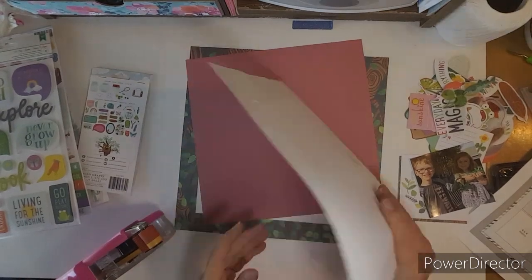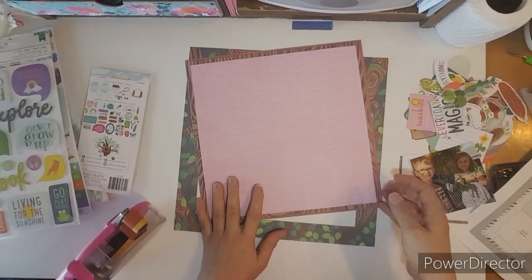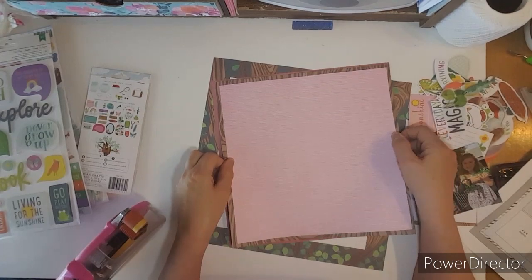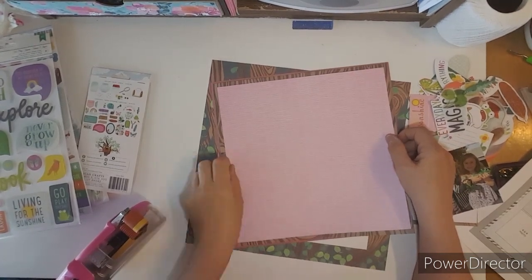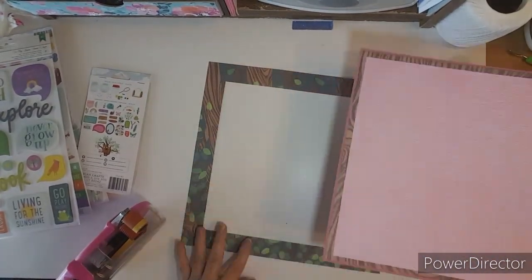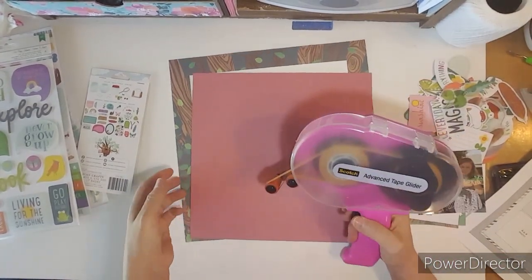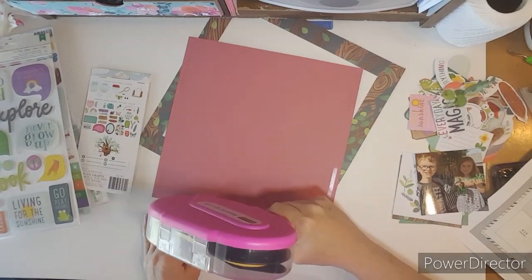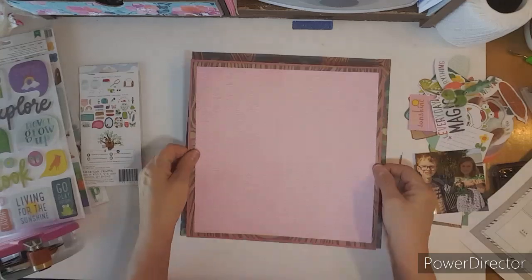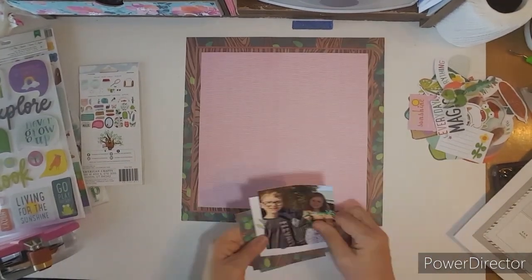This photograph — Braxton and Briley put together these dinosaurs they got for Christmas, and these photos are from Christmas, but they are in Texas and there's no snow. So I was able to use this collection, Never Grow Up, and it's full of make-believe and all kinds of springy stuff for a Christmas layout. So I embraced it.